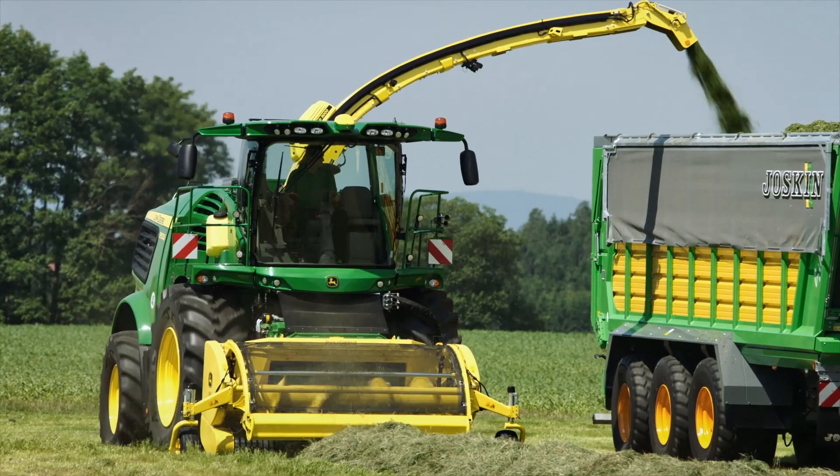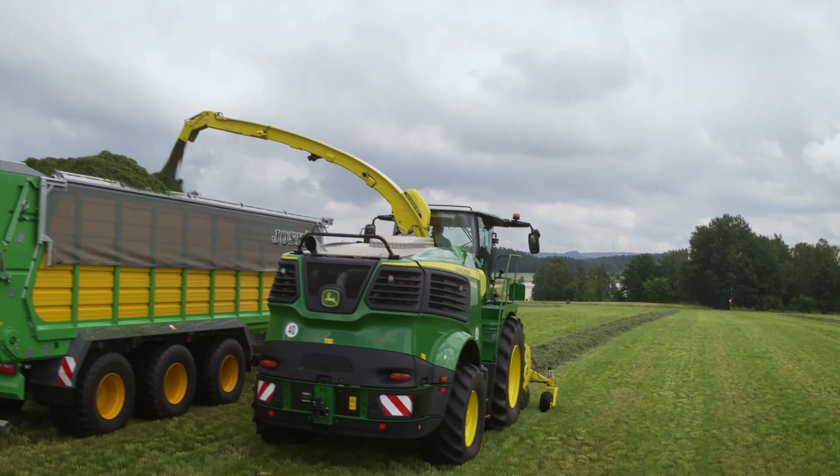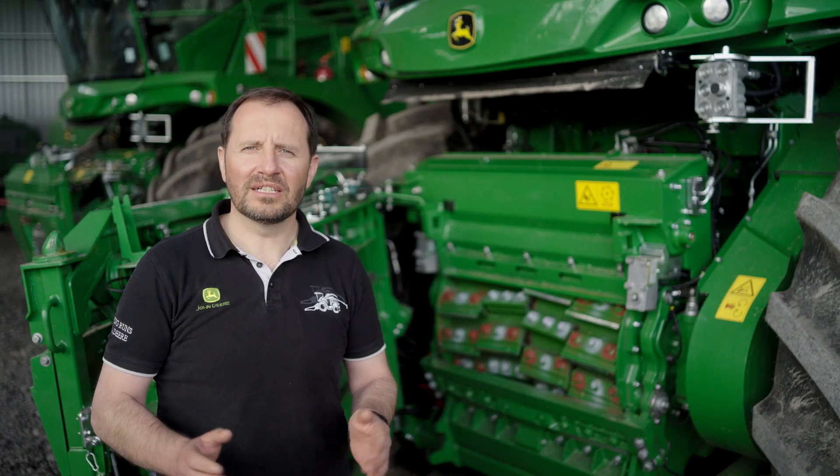Trust John Deere to deliver innovative solutions for every harvest, focusing on efficiency, operating costs, and ease of use.